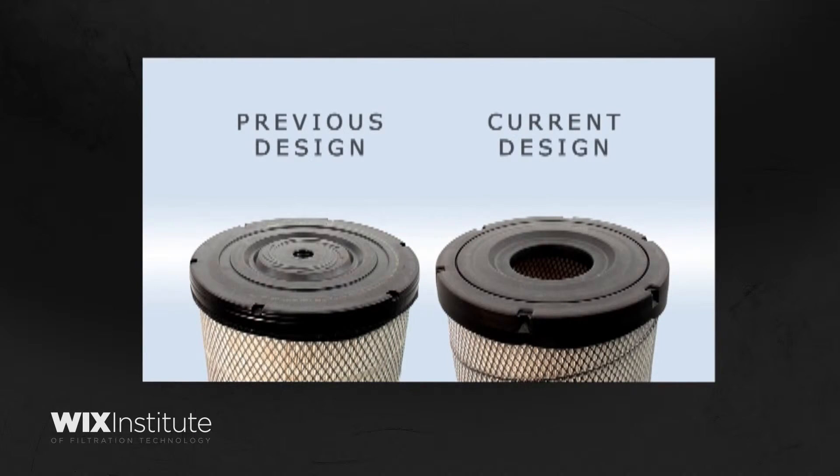As seen here, the current design has a larger opening on the end opposite the inlet. It is important to note that this filter is intended and specifically designed for inside outflow.